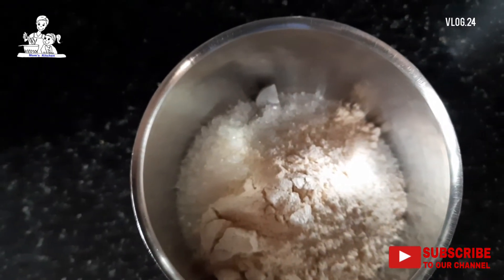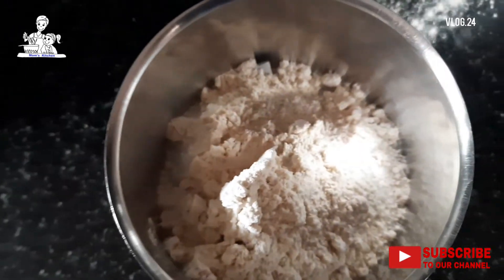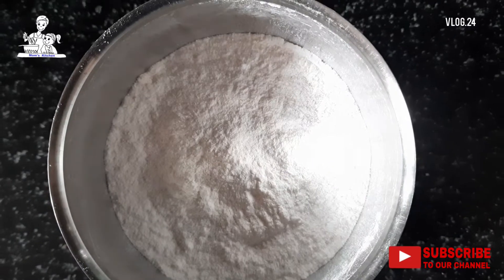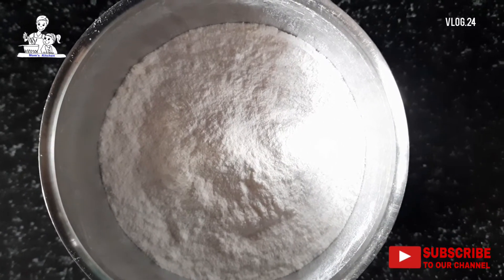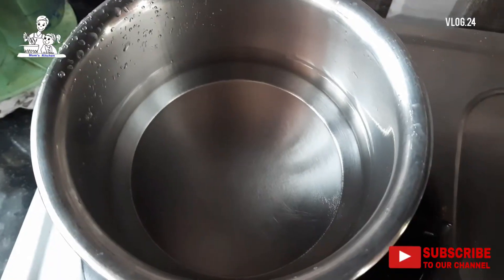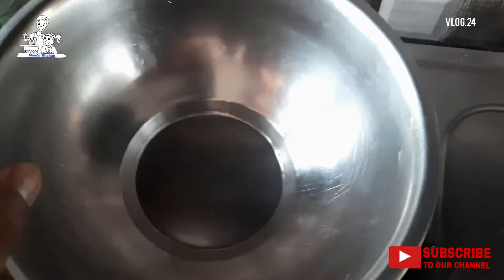If I were to make a piece of the dough, I would keep it to the rest. Then we will mix it. Add a little or something to the dough. Cut the dough into the dough.